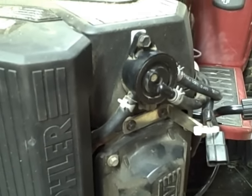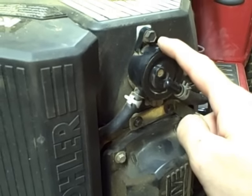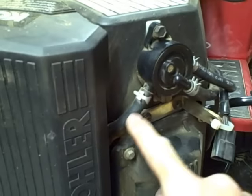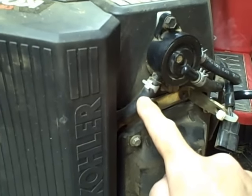Now that we know we can get fuel from the fuel tank through the inlet line to the pump, we want to check that the pump is actually pumping fuel and pushing it out of the outlet line. To do that, we've got to disconnect the outlet line from the carburetor.